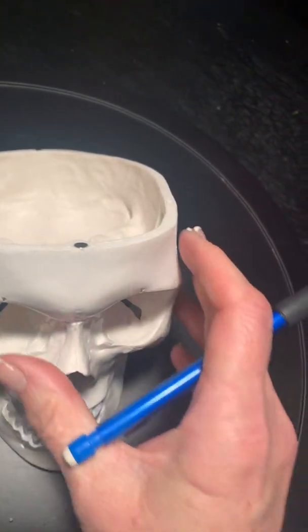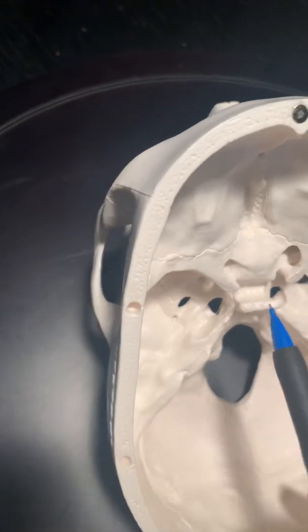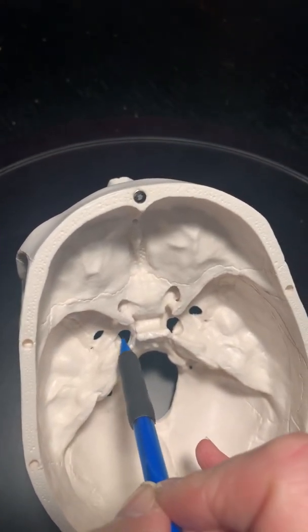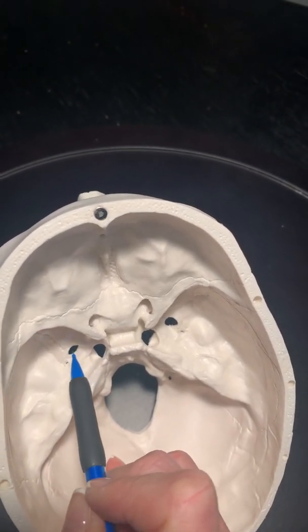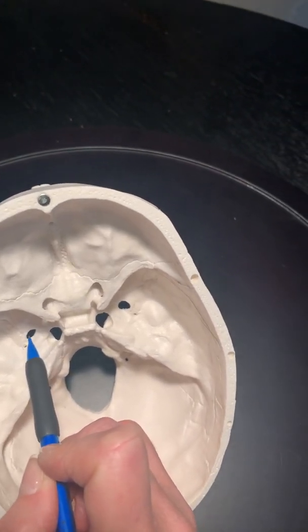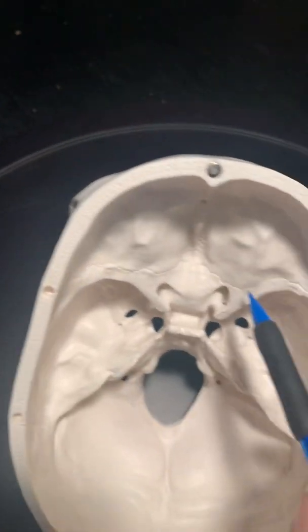Moving down to the foramina — go to the dorsum sella; lateral to that is foramen lacerum, right there on either side. If you jump lateral to that, you see this oval foramen right there — that is foramen ovale.